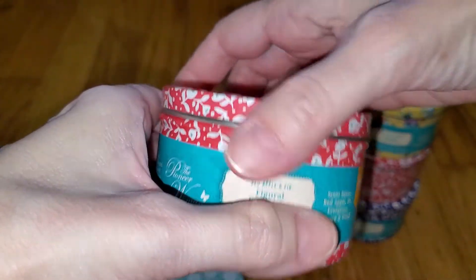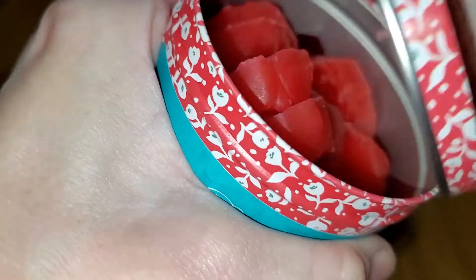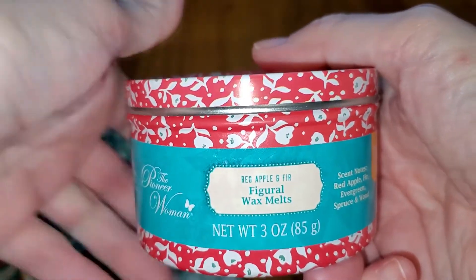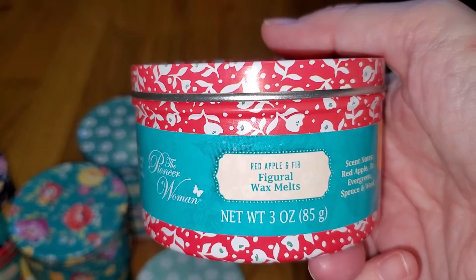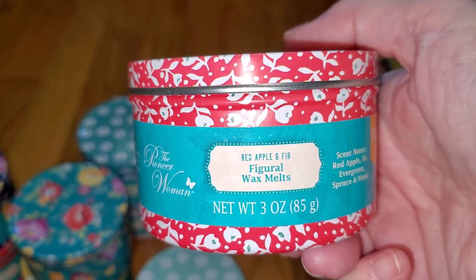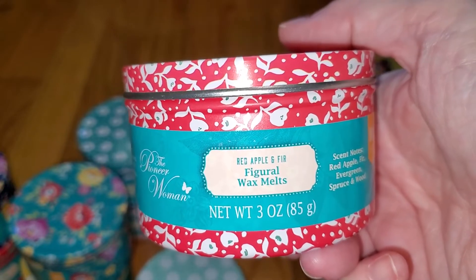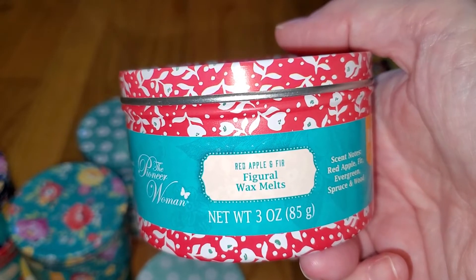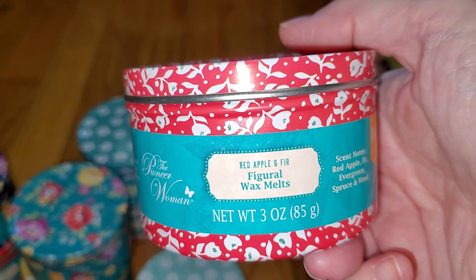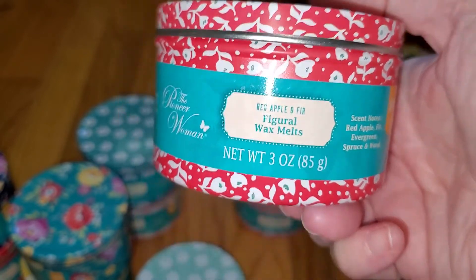Next is Red Apple and Fur — I initially misread it as Red Apple and Fig, and when I smelled it I wondered why it smelled like pine. Notes are red apple, fur, evergreen, spruce, and wood. This is pine with a tiny bit of cranberry — the fruit note seems to be cranberry rather than apple. It's about 95% pine and 5% cranberry — a biting pine rather than a soft woodsy smoky pine. Very similar to Better Homes and Gardens' Fresh-Cut Frazier, Vanilla Pine, and Sugar Pine. The throw is very strong — 4 out of 5.